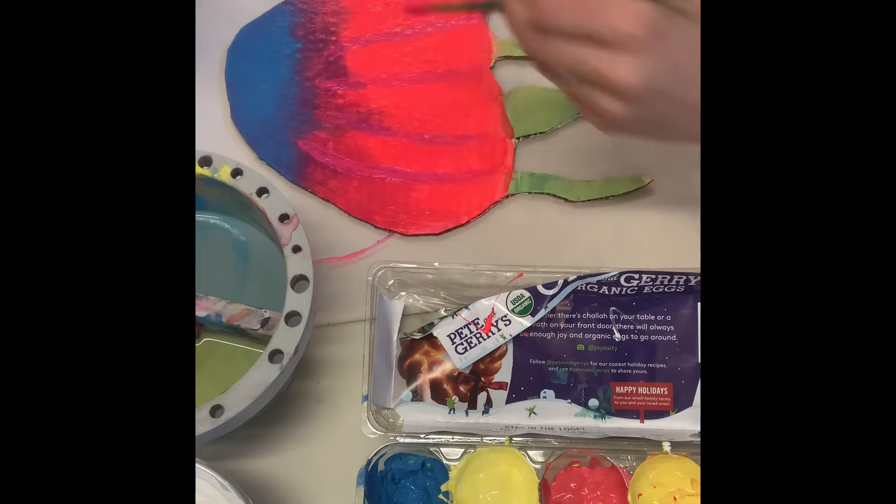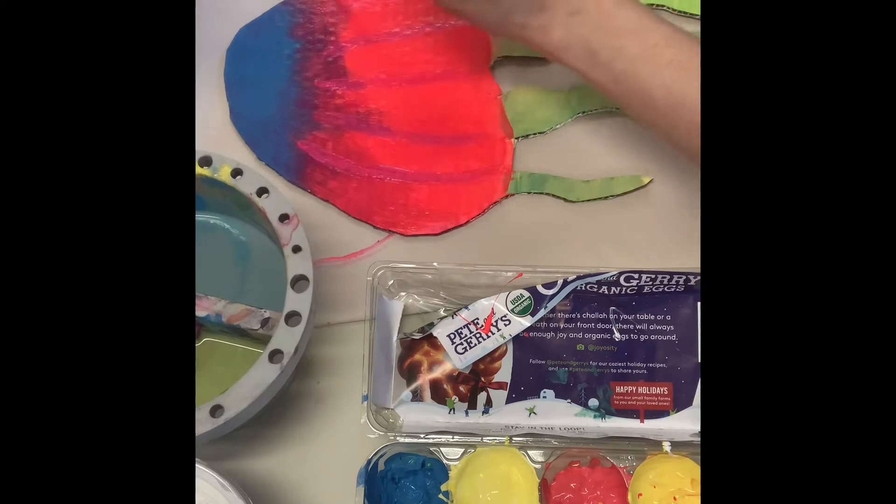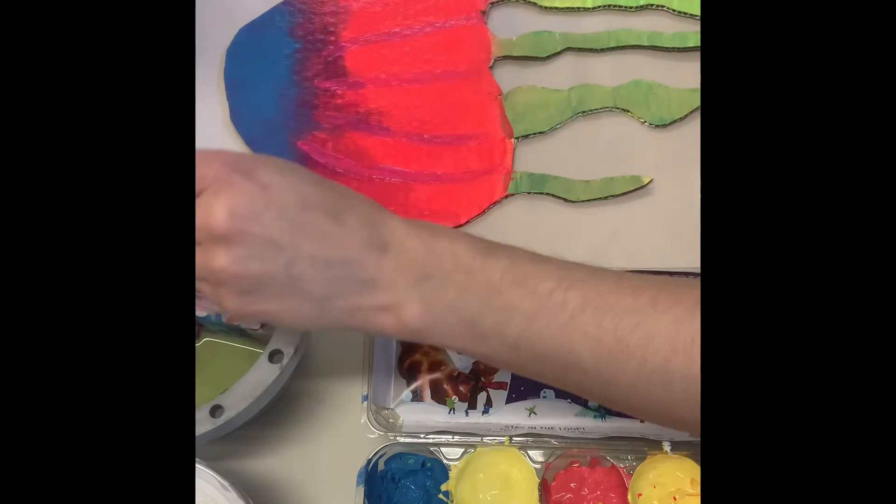I'm pulling the paint down the jellyfish to create lines along the body, and the paint is pretty thin here. I'm using water to pull that purple down.